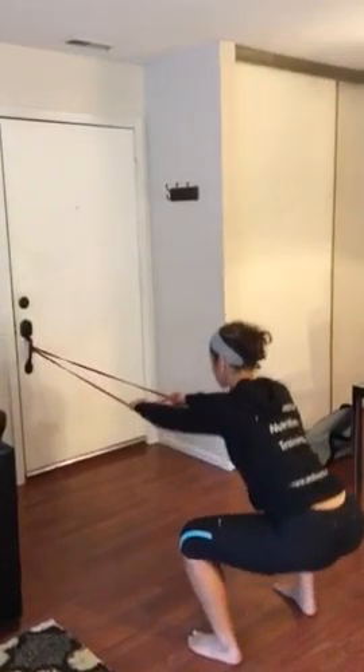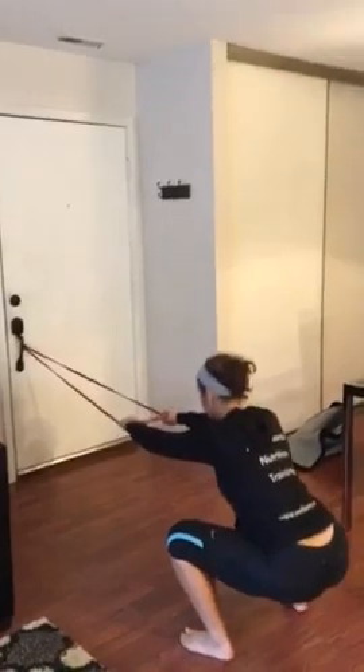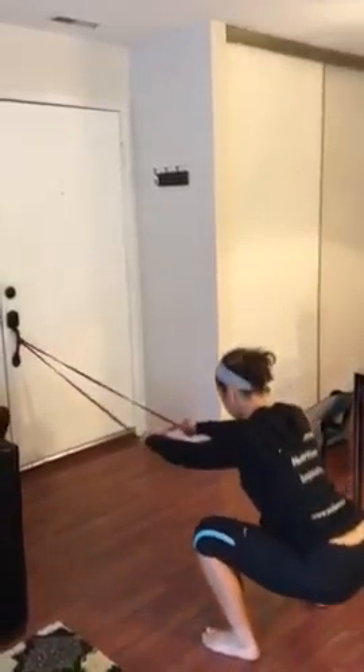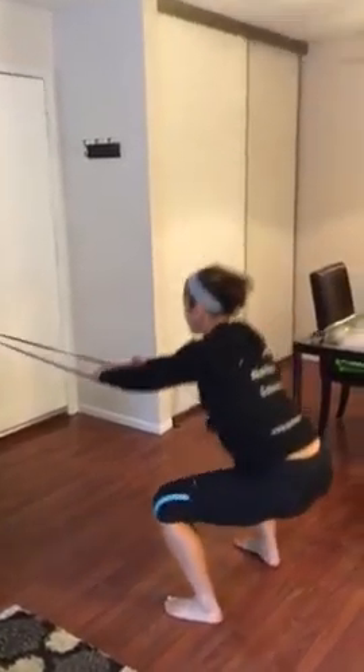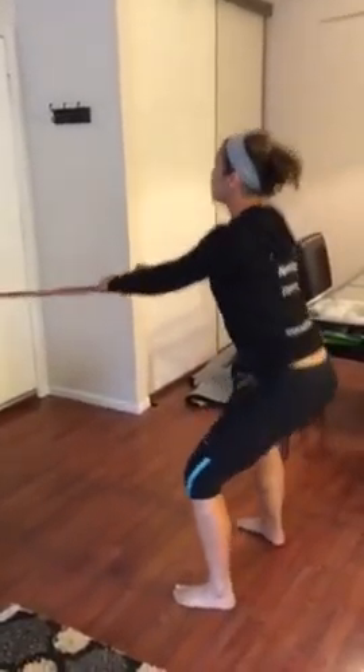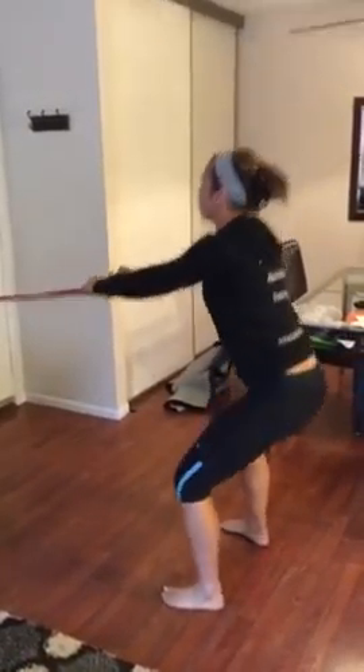So, squats. Bending the knees, coming up straight for 20 seconds, holding onto the band pretty taut, making sure your knees are going out, standing up nice and straight at the top, tucking the glutes, head tall.